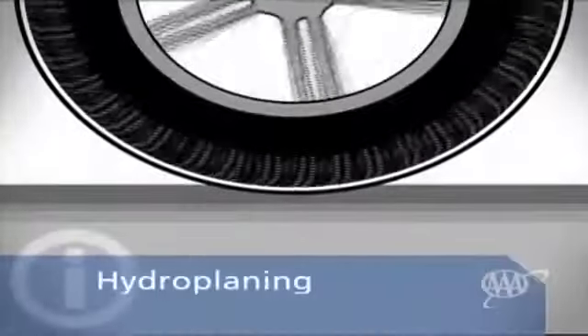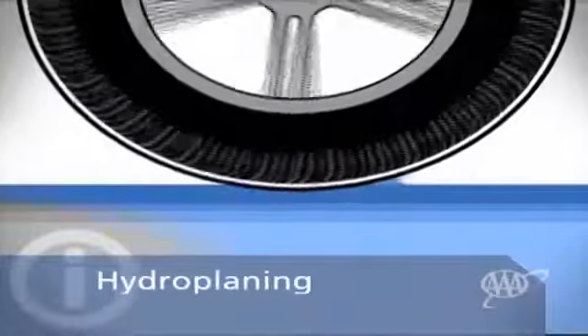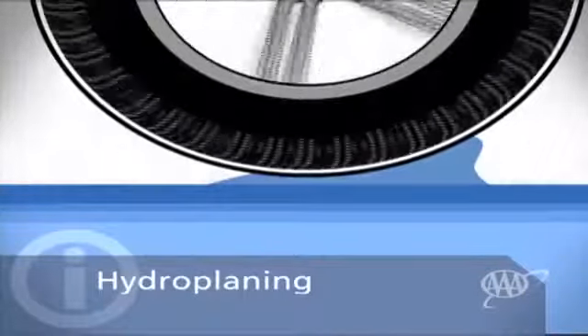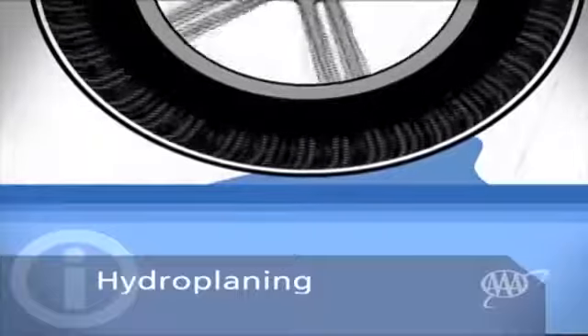As speed reaches about 35 miles per hour, the tires begin to have trouble evacuating the water. At about 55 miles per hour, the tires begin to fully ride up on top of the water. This is called hydroplaning.